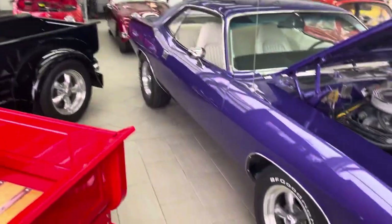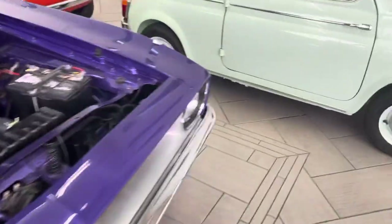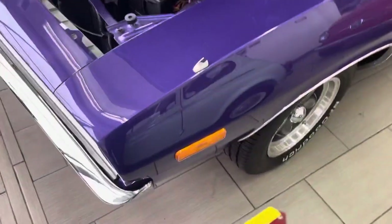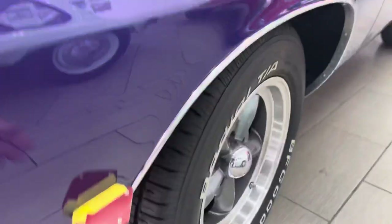Hey, this is Garrett over at Comquist Classic Cars, doing a quick walk around on our 1972 Plymouth Barracuda. I did bring a magnet today — just a little body shop magnet — put some tape on it so I didn't scratch any paint, just to kind of show you that it doesn't really have any filler in it that I could find.